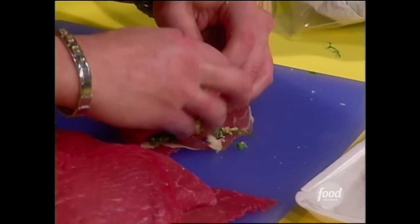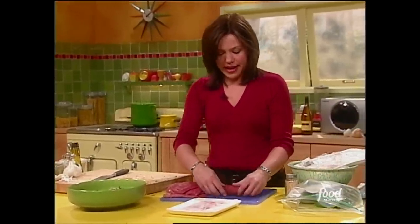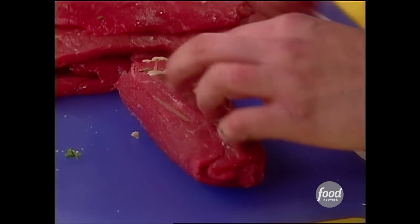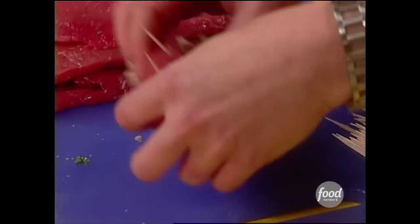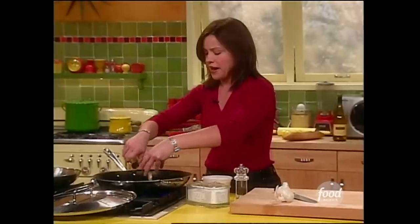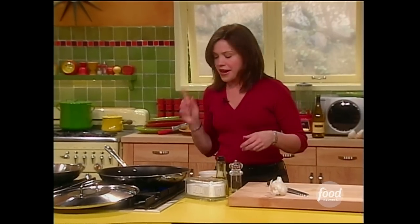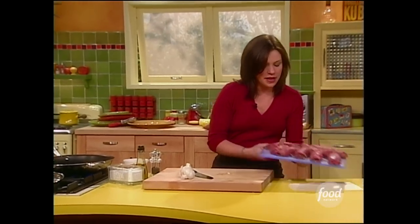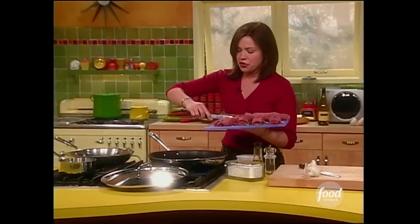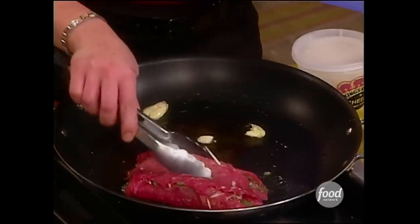Roll it up nice and tight all the way to the edge. I just give it a little squeeze like that to kind of set my stuffing in there, and then you just anchor it with a couple of picks. Don't bury them in there so deep you can't get them out when you're ready to. I've got my skillet nice and hot — I'm going to put a couple of cloves of cracked garlic in the bottom with enough extra virgin olive oil to coat the bottom of the pan so the meat browns up really nicely. I've got it anchored with toothpicks so that wonderful stuffing of arugula and breadcrumb and cheese and parsley won't come out on me.